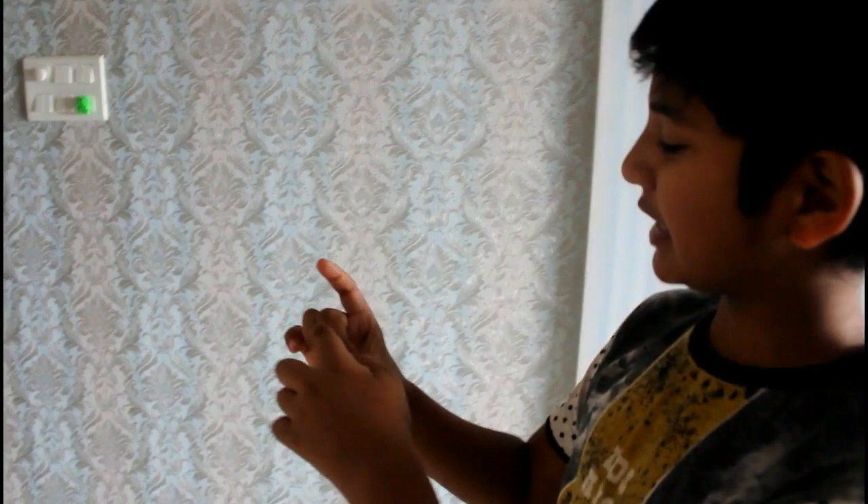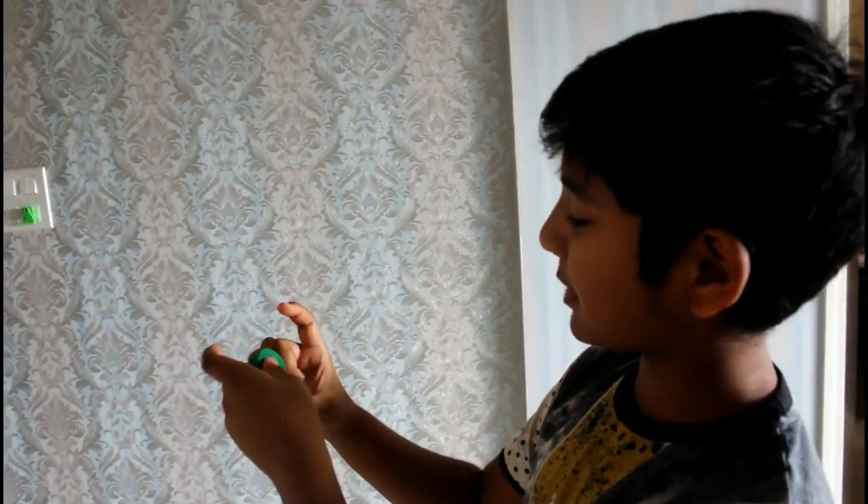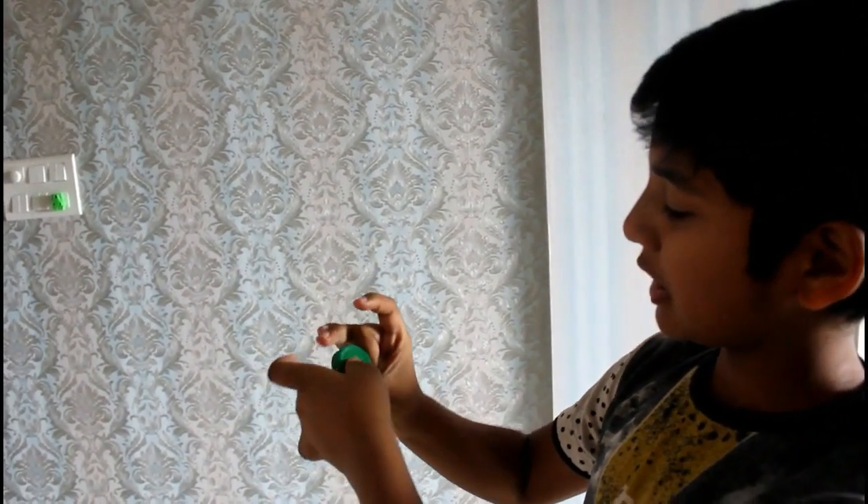Hey guys, this is Ogo Crazy YouTube channel, and today we are going to be doing cap flicking trick shots. For people who don't know what cap flicking is, it is basically keeping the cap between this part of your finger and your thumb and shooting it. Let's go!